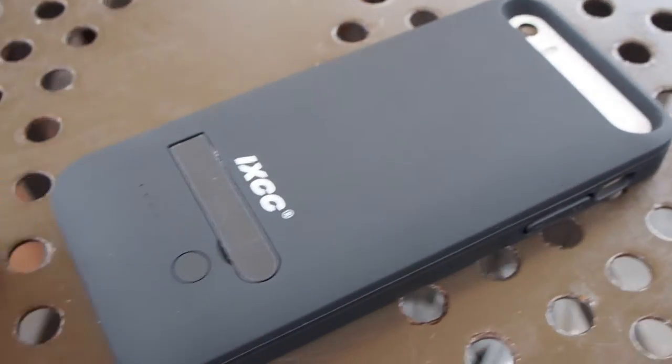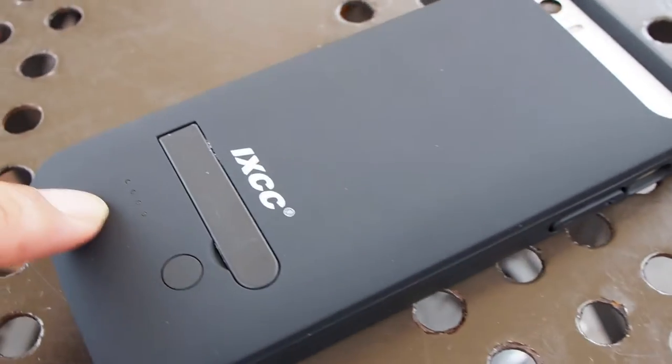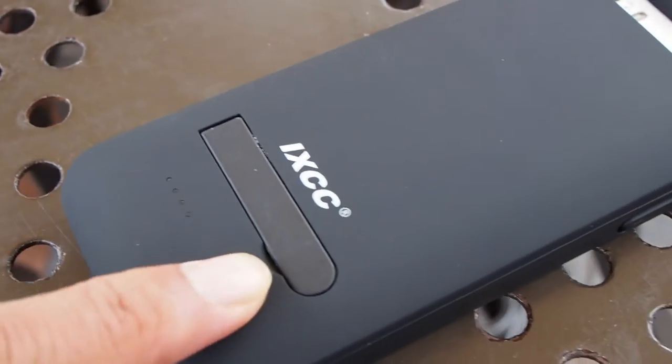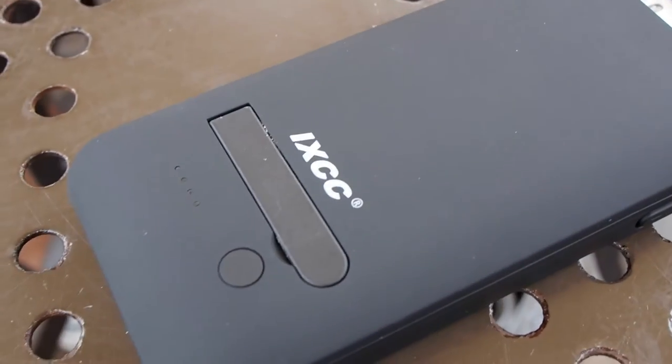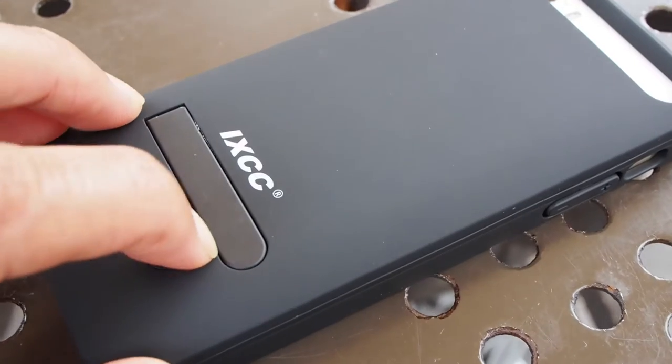On the back of the case is a button that checks the battery level. You push it and the LED lights will show how much battery is left. The battery is dead because I haven't used it since I got it.